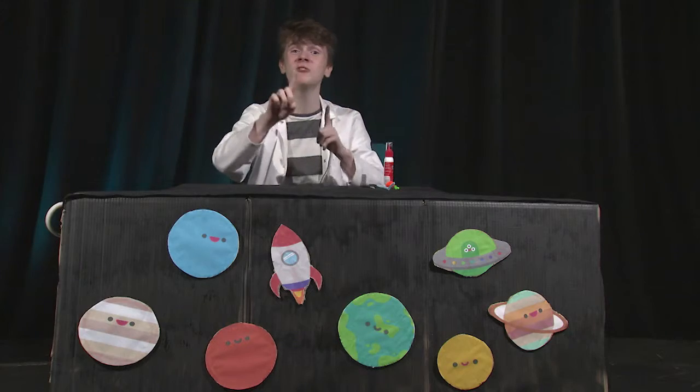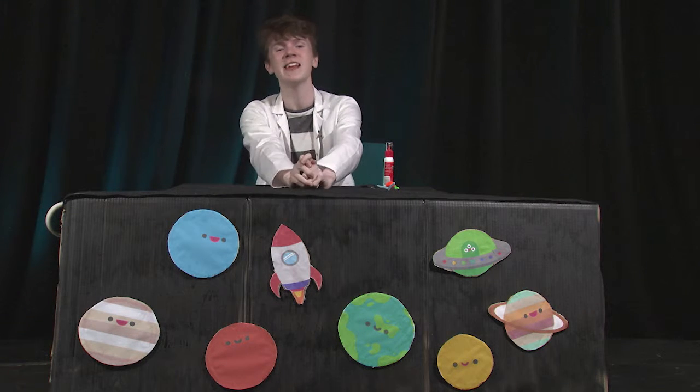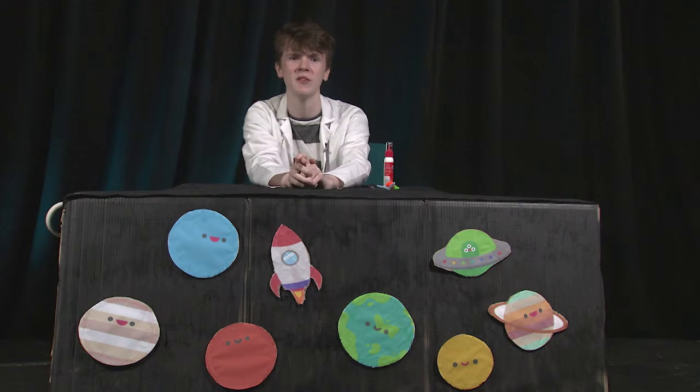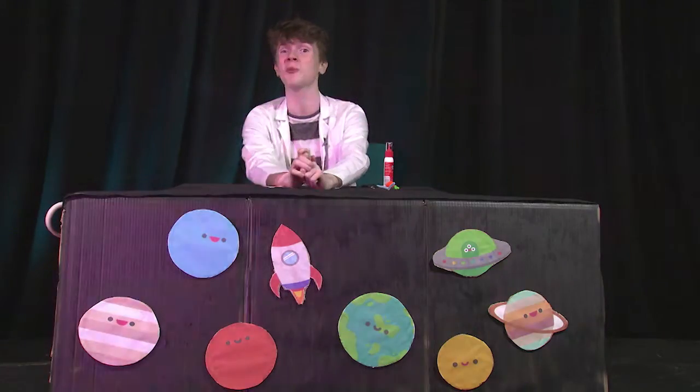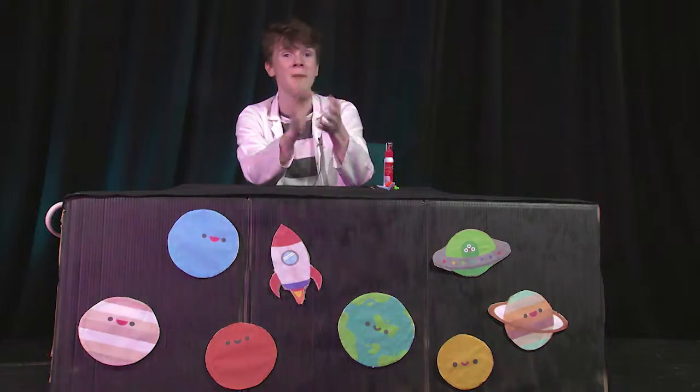Fun facts — did you know that a rocket ship travelling through space can travel up to 17,600 miles per hour, which is roughly 20 times the speed of sound. Imagine that! So we are approaching the planet now. Let's see what fun things we can find here. Maybe we can even find some aliens. Let's go!